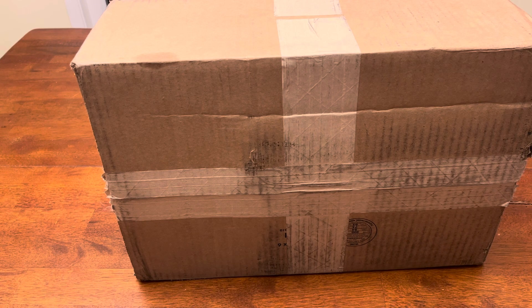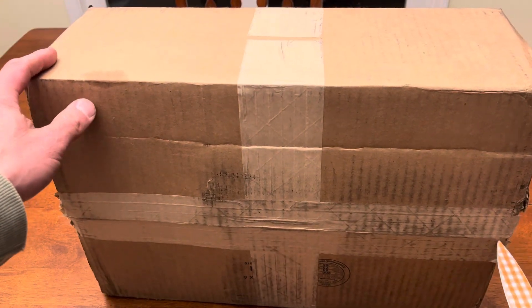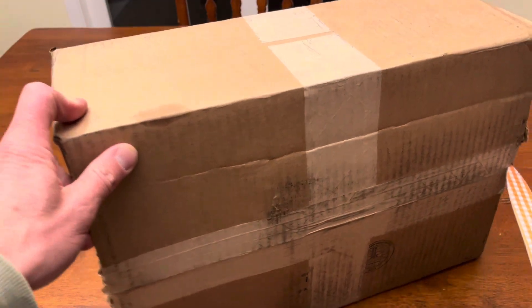I didn't even realize it sounds like it's loose inside the can. It sat here all day and I haven't opened it yet.